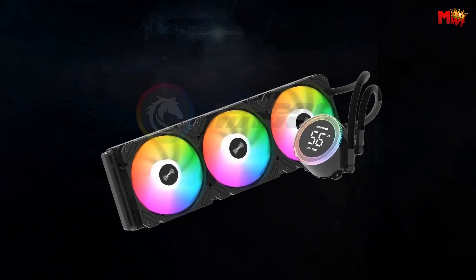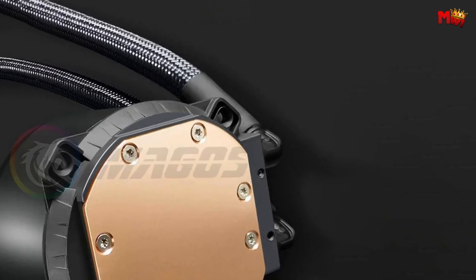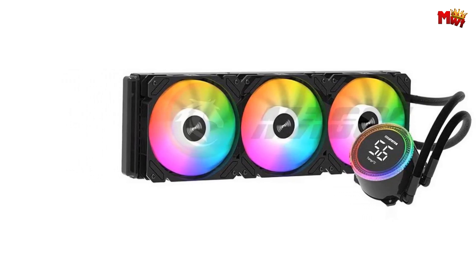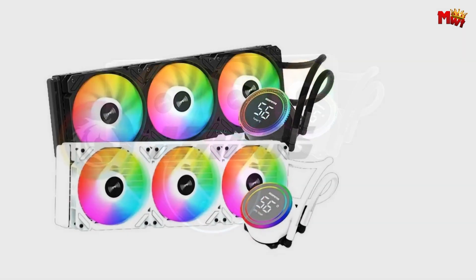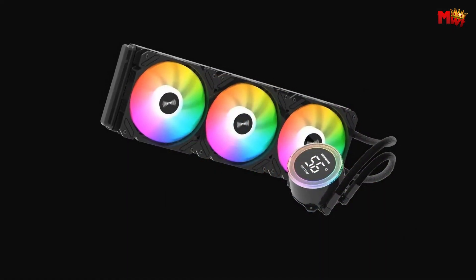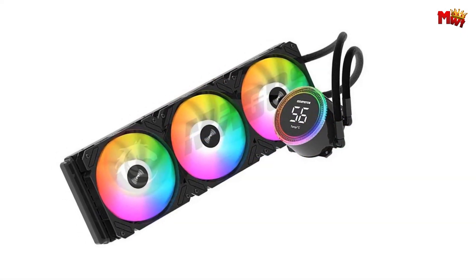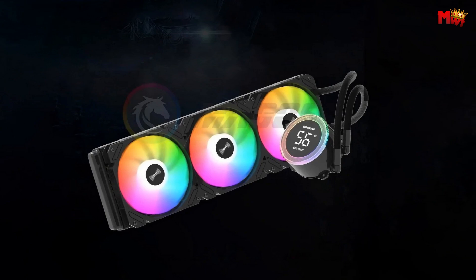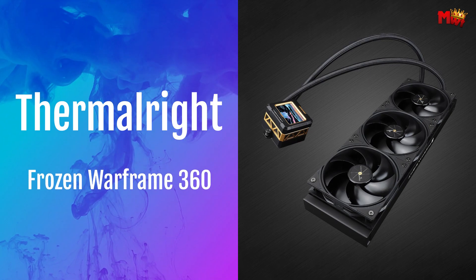With adjustable fan speeds ranging from 800 to 1800 RPM, you can customize cooling performance to meet your system's demands. Engineered for reliability, the Magos boasts a sealed design to prevent leaks — its industrial-grade sealing technology ensures durability and peace of mind. Enhanced with high-density E-type heat dissipation, it maximizes the cooling area to efficiently remove heat, optimizing your thermal cycle. Designed for versatility, it supports both Intel and AMD platforms seamlessly, ensuring compatibility with a wide range of motherboards. Pros: reduced vibration and noise, leak-proof design, high heat dissipation efficiency, strong cooling performance. Cons: bulkier design.